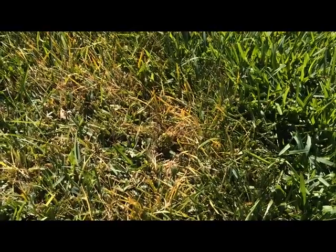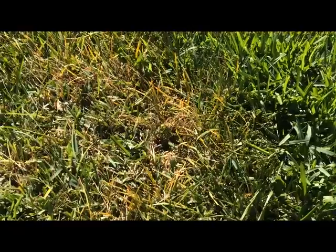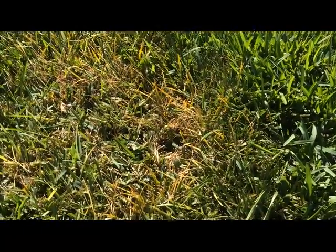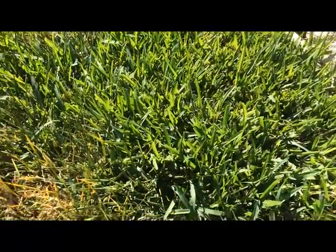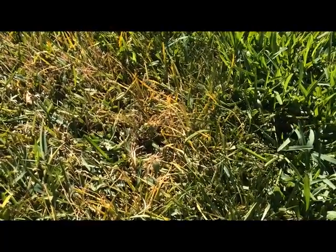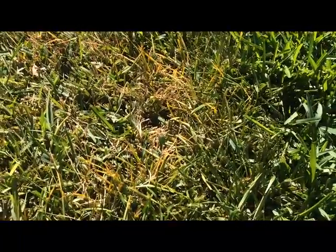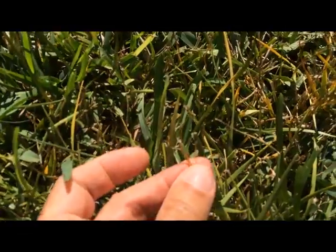Hi, this is James Gill with Gill Nursery. The lawn problem we're going to talk about today is brown patch fungus, also known as large patch fungus. You see green grass surrounding it, and then there's this frontal zone that's showing some yellow and some almost kind of rusty reddish. It's a very subtle color variation. But here's an individual blade.